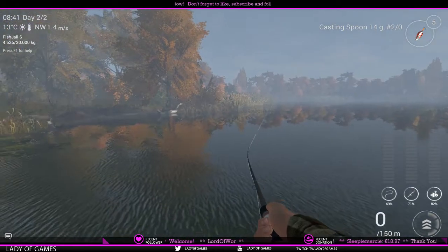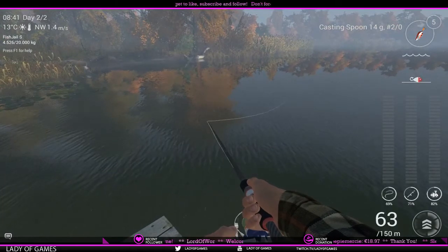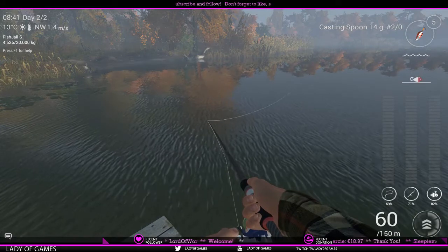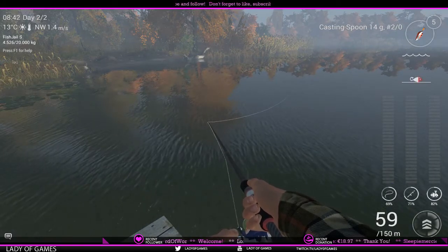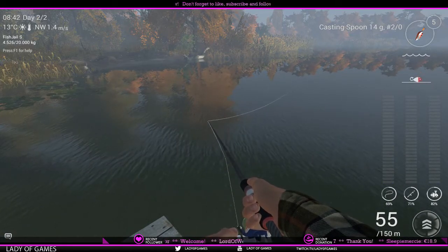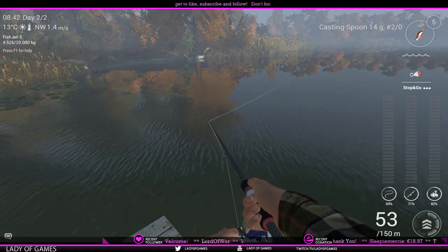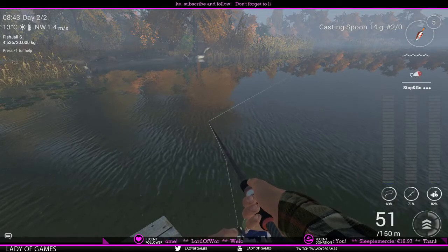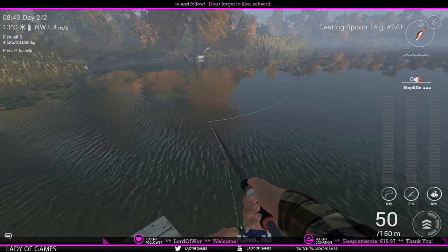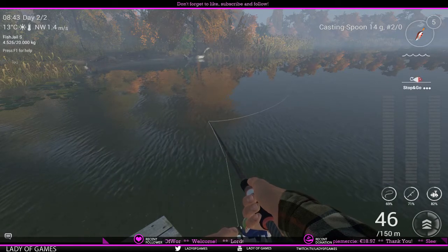Again, angle your rod just a bit to the left so you get a more parallel line — 63 meters again. It is a stop-and-go. I'm using a red with white casting spoon because it's a little bit misty and I did not get as many bites on the yellow with red ram spoon as with this particular one. In a second I'll show you guys what I've already caught in my keep net when it comes to chain pike.